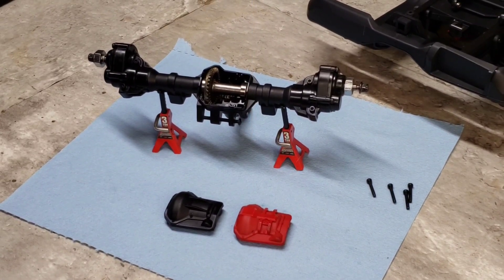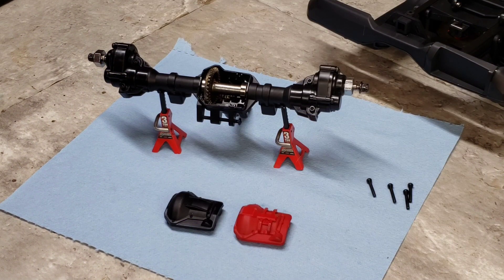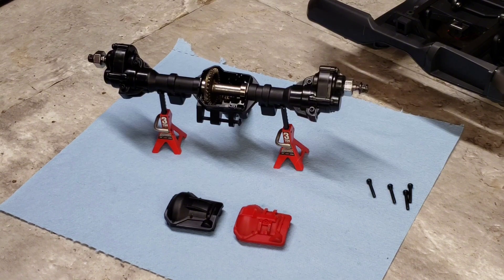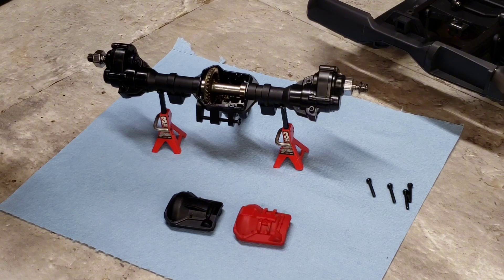Alright guys, doing a little update video on the HB Toys 1001 truck, the 2021 Bronco. I've been reading comments about the Traxxas 2021 Bronco having a 324mm wheelbase — I want to clear that up right off the bat. This one does not; it has the 313mm wheelbase, matching the TRX4 Sport, not the Traxxas 2021 Bronco.